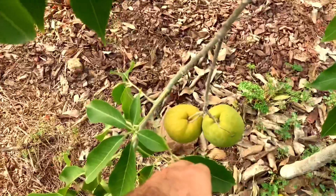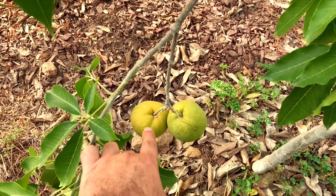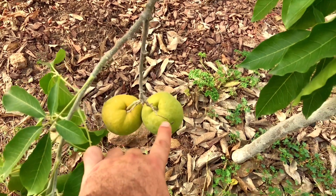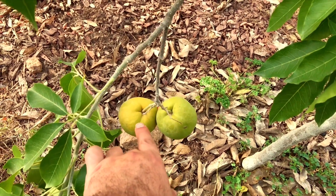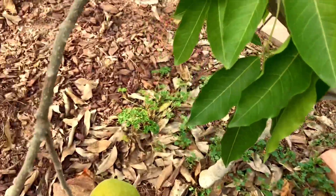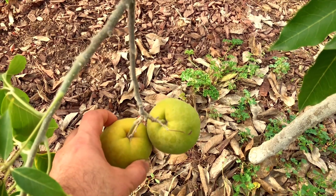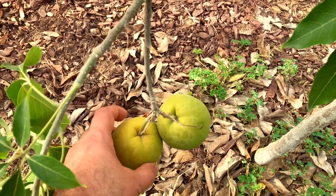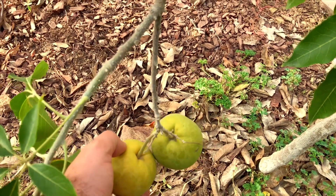Sweet banana custard. Now, how I knew that this sapote was ready to eat — you see the color difference: a little more green versus a little more orange-yellowish. So when I went to go grab it, you could just barely push into it, just barely like an avocado. And then it should break off with ease.